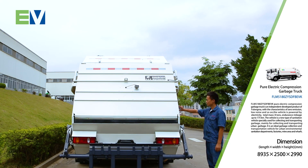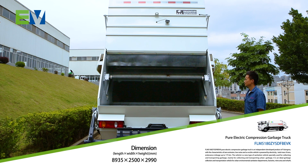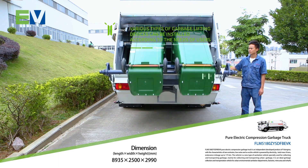The switch of the ceiling cover plate is pneumatic, which is easy to operate and can effectively prevent the secondary pollution of garbage and stink. Various types of garbage lifting devices can be installed according to the needs of users.